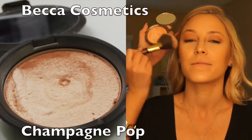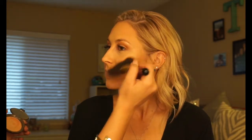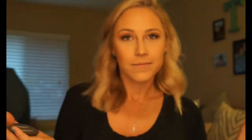Last but not least, my favorite part — highlighting! This beautiful golden highlight by Becca will make her shine. You're going to place it on the high points of the cheekbones, at the tip of the nose, chin, and above the eyebrows to give dimension.